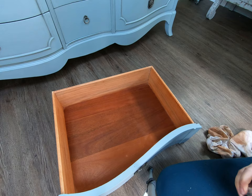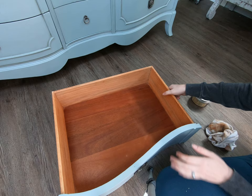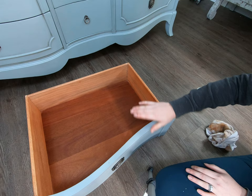Now I want to let that sit and really soak in and set in, and then I'll go back a little bit later with just a clean t-shirt rag and wipe back at it to remove any of the excess wax. But you can see now it is completely good as new — looks like a brand new drawer.